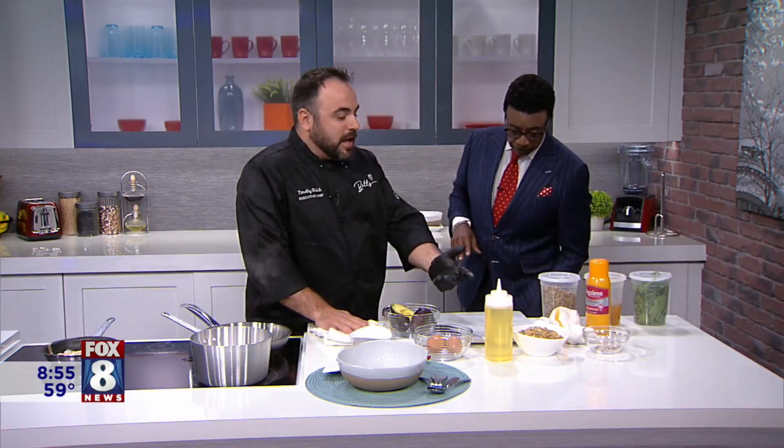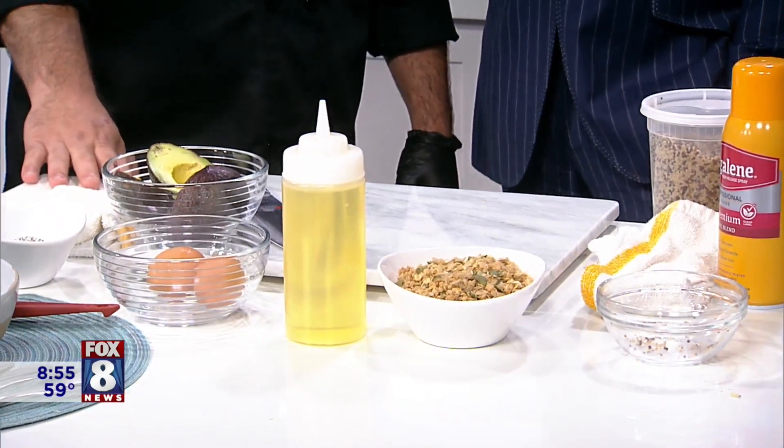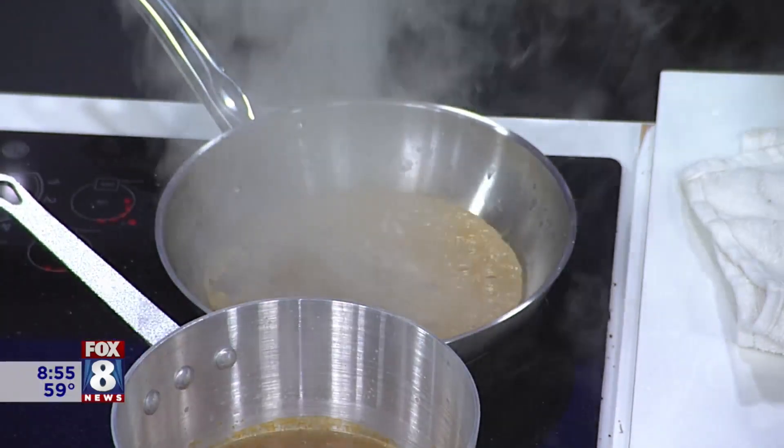For the garnish, we've got pumpkin seeds — they call them pepitas — and our house-made honey granola. We're going to combine this into a pan with veggie stock and cook it down. This is on the menu, and it's a very popular item. We're going to put about two and a half cups of quinoa in.